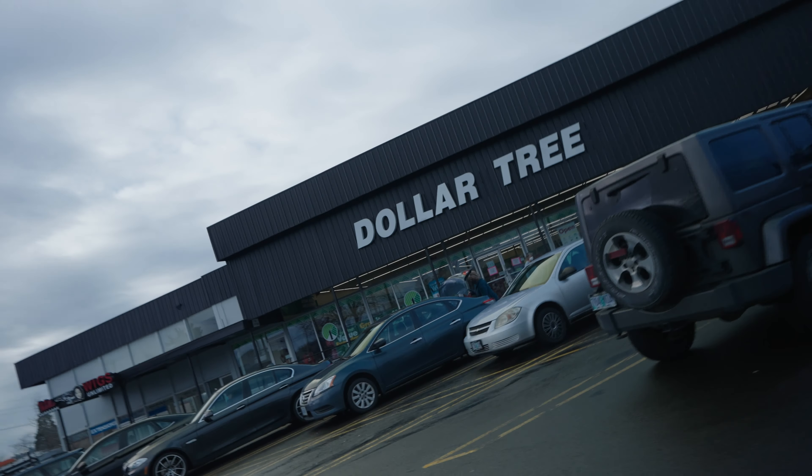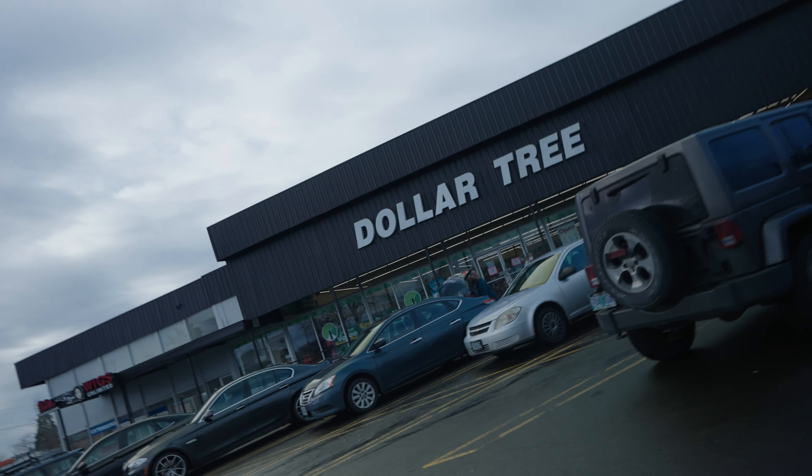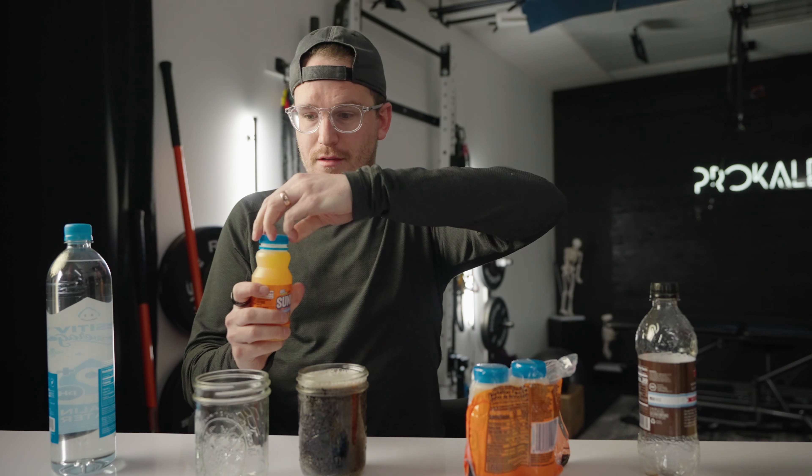Do you know where balloons are? We have no balloons. Let's try this — oh yes, we do. Balloon corner! I haven't had Sunny Dean since I was like 12.